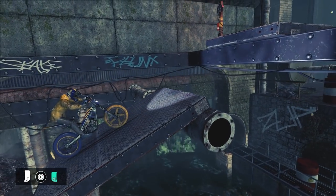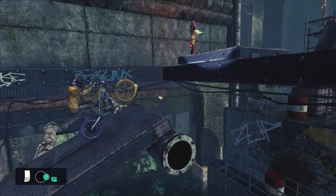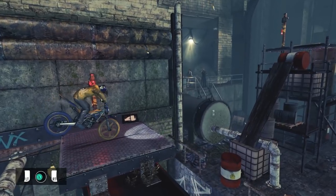From here, roll backwards to get a strong run up and accelerate while leaning backwards. When you see the front wheel lift, lean forward and this will see you over the last obstacle.